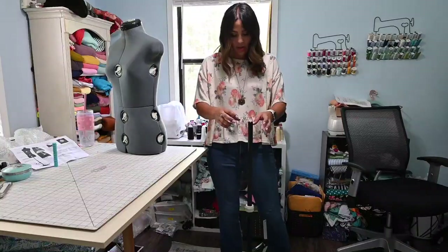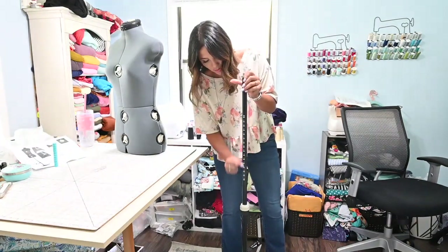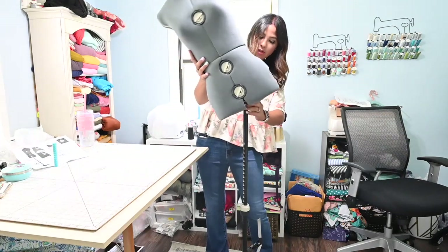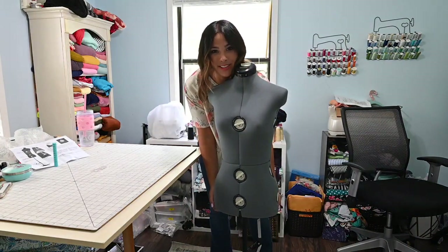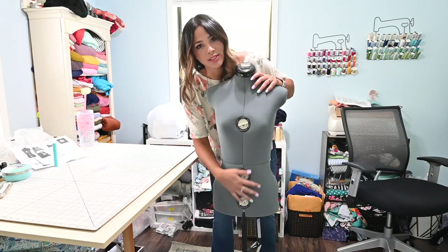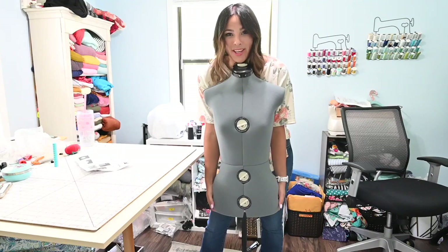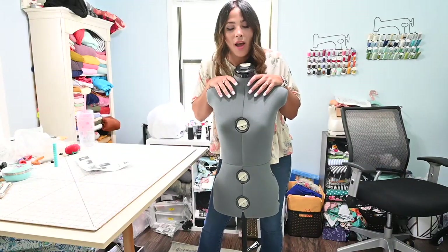Here we go — I'm going to put my mannequin on there. You can twist this little knob and it also has measurements on the bar so you can size it up to your measurements, which I will be doing later. There's a little handle and you fit that right in, and here it is — already put together! Now all I have to do is adjust the whole form. I'm going to read my instructions, start adjusting, and then come show you how to do it.